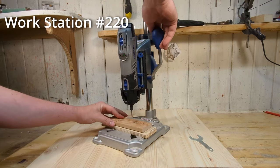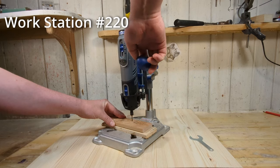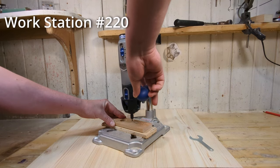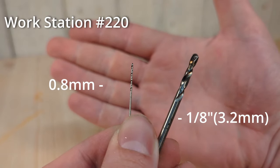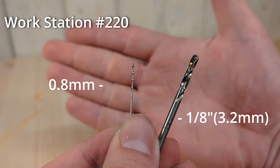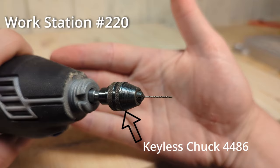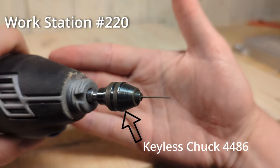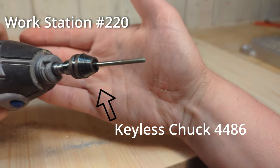The Workstation 220 transforms your Dremel into a mini drill press. So if you want to drill a lot of tiny holes, this attachment will be a good investment for you. The largest drill bit a Dremel can use is the 1/8 inch drill bit, and the smallest I have is the 0.8mm drill bit. It is a good idea to use the keyless chuck so you don't have to worry about changing collets whenever you want to change drill bits.